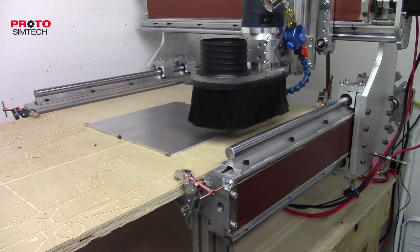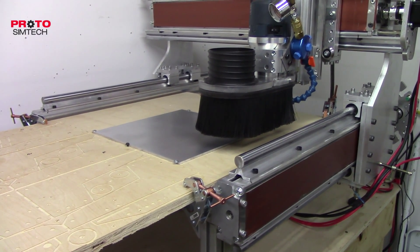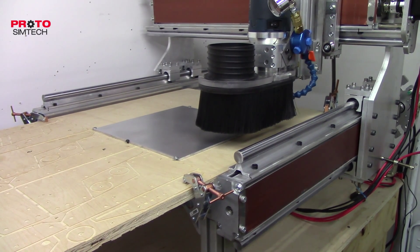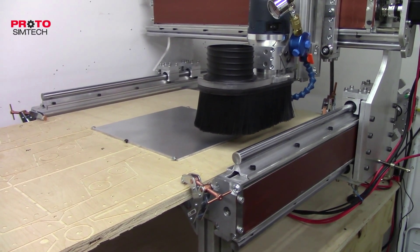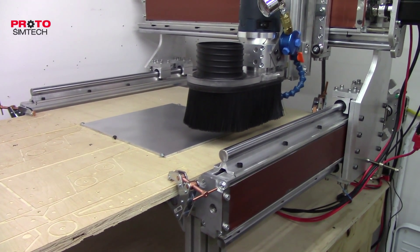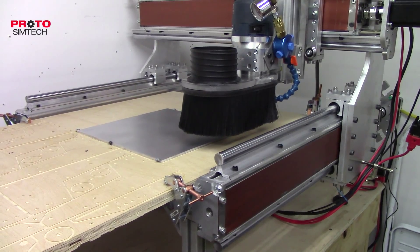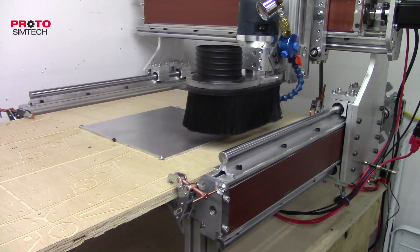For some of you that don't know yet or haven't been following the forum posts, the current release estimate is Q1 2015, so that gives me till the end of March to get these pedals out there. This is just an estimate and it could change, so don't quote me on that.